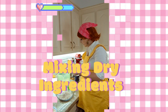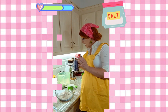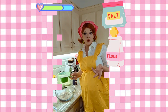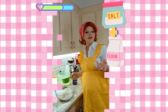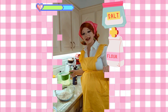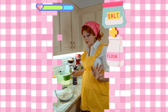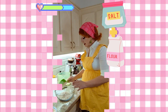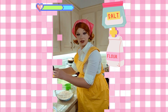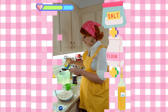Now I'm gonna mix the dry ingredients. You need three-fourths teaspoon salt and then three cups of flour. You can use whatever flour you want — I have actual bread-making flour because my husband got into it before I did this video, so we had that on hand. But you can use white flour, wheat flour, whatever kind of flour you'd like. It's up to you. Three cups of flour.